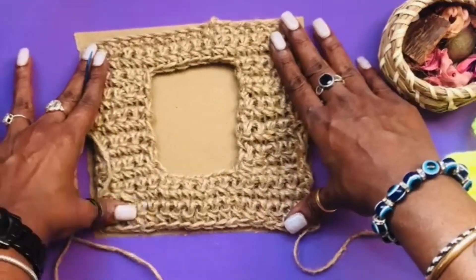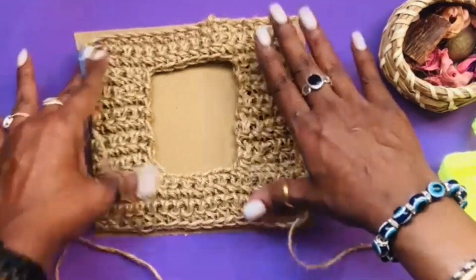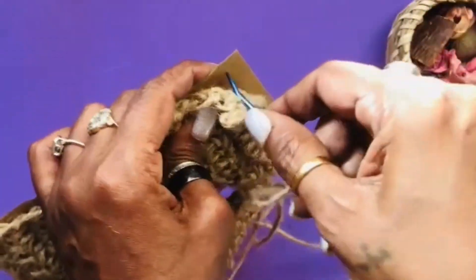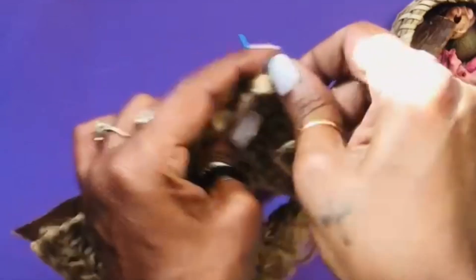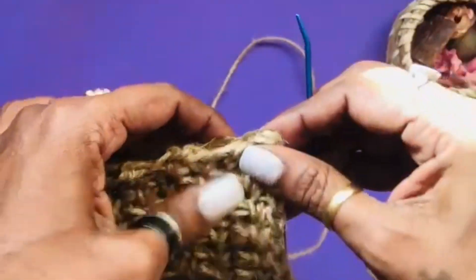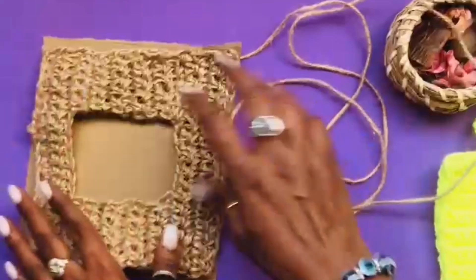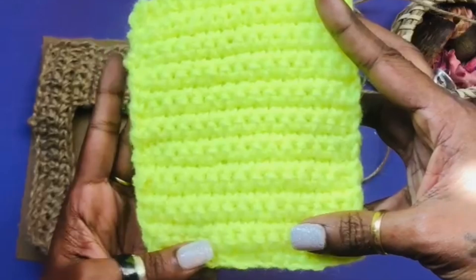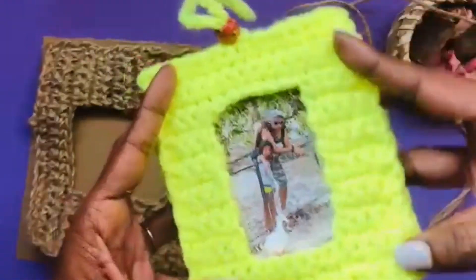Now we have the chart paper and we are going to sew our photo frame onto it using a sewing needle. You can also use a piece of cardboard, or you can make the back of the photo frame using crochet only — a full rectangular piece — and then attach it at the side.